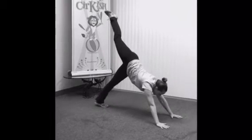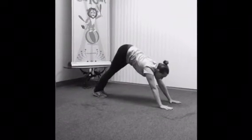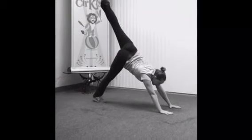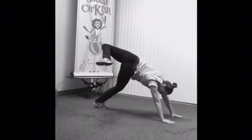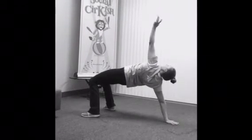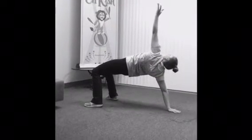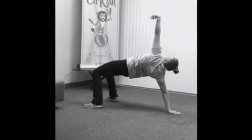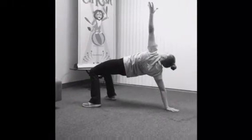Stretch that leg back up and down. Time for the other side. Lift that leg, bend the knee towards the ceiling, and very carefully reach that foot towards the floor. Other hand straight up and circle. Keep pushing up with those hips — three, four, five, six, seven, eight, nine, ten.